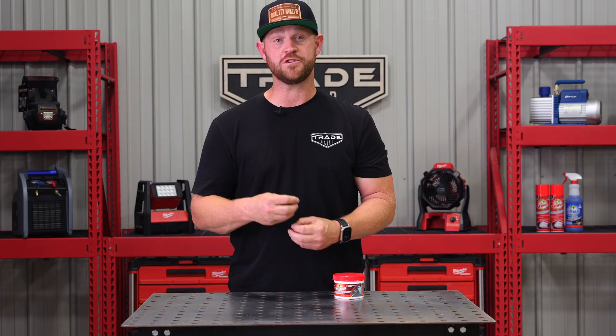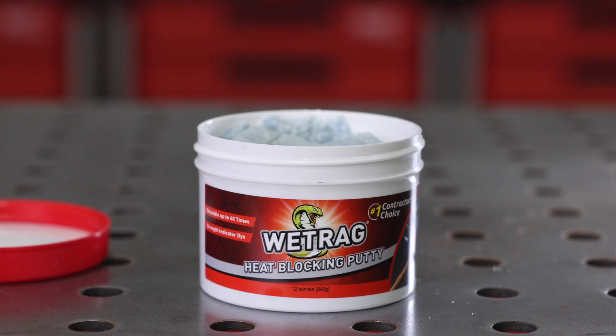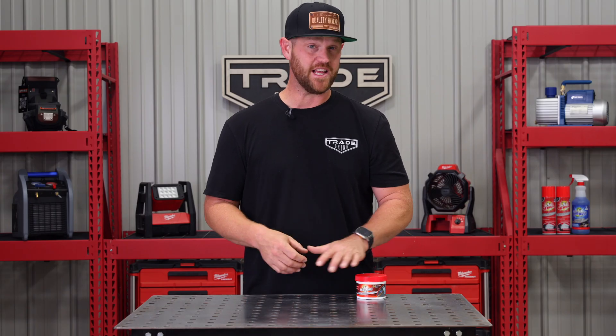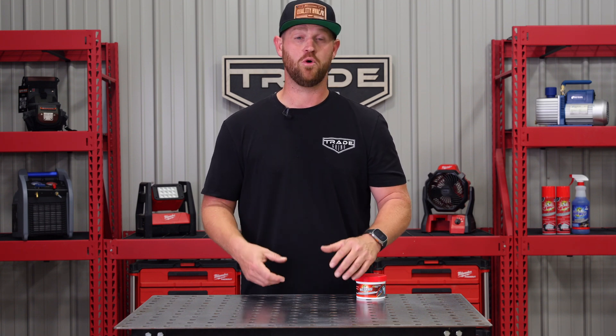Now, if you find the putty starts to dry out after a few uses, you can simply add some water to it and you're good to go for the next repair. Using a heat-absorbing putty like this Viper Wet Rag whenever you are brazing or soldering is important for multiple reasons.